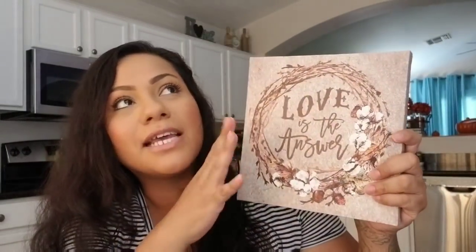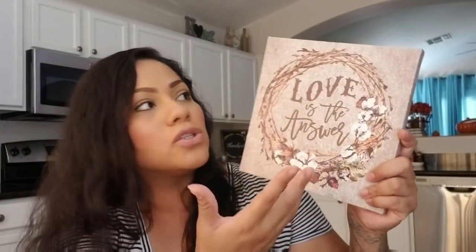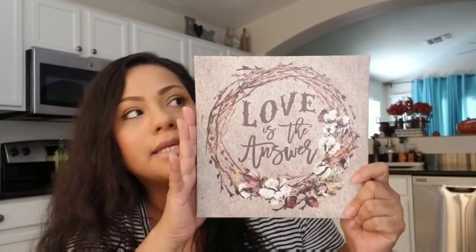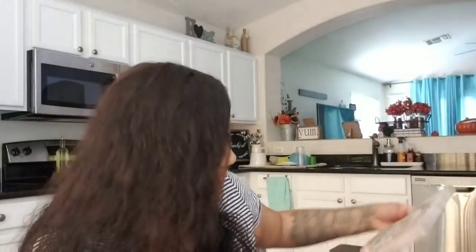Then I picked up this canvas art — it says 'Love is the Answer.' I just thought it was very rustic farmhouse. It's in fall colors but it could also work for someone with a rustic farmhouse style year-round. I put it in my entryway and I think it's really pretty. I moved what was there before and I think this is gonna stay year-round — I don't mind the autumn leaves.